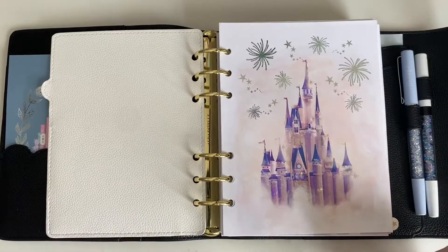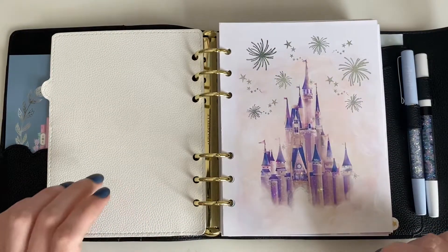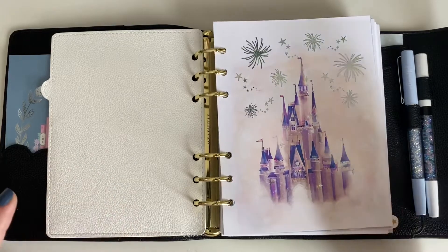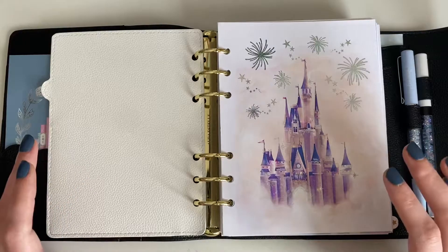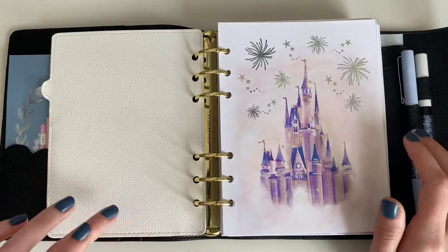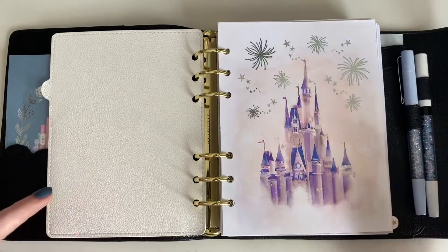Hi everyone and welcome to my channel, Lollies and Blash. My name is Suzanne and thank you so much for joining me for today's video, which is all about how I budget manage my planner sticker addiction. I'll call this series something like budget planning 101 — just covering what I do to manage my sticker collection.